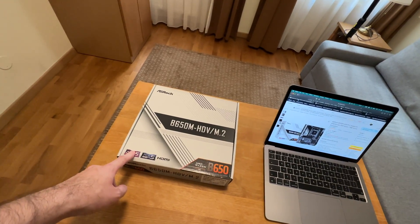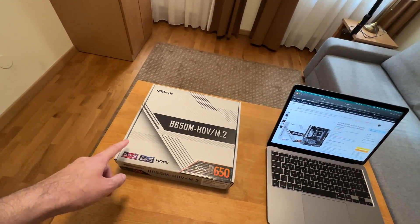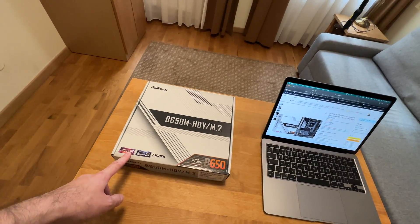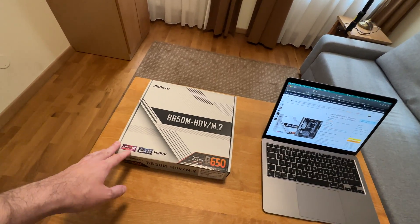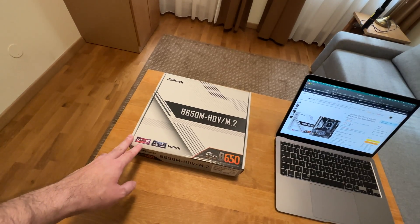This motherboard is quite special because I consider it to be one of the best budget motherboards available for Ryzen 7000 series processors, and I would like to give it a bit more attention than usual in this video.